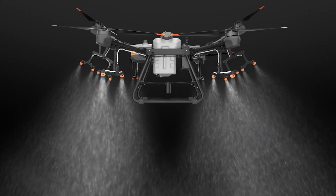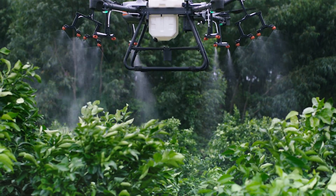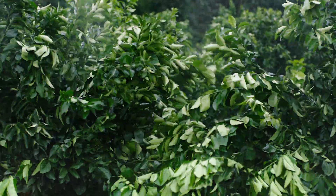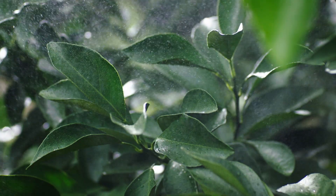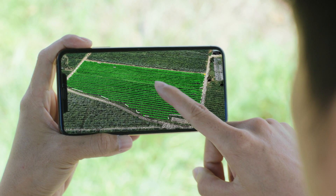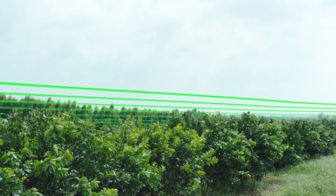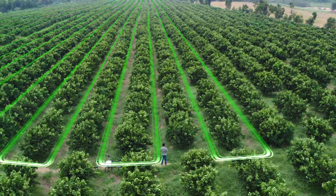The Agras T30 transforms into orchard configuration. The angle of the arms is optimised for fruit-bearing trees. In this controlled spray direction, pesticides can travel down along the branches, providing an even distribution. With assistance from the DJI Phantom 4 RTK, operators can manage a 3D digital map of the orchard and plan a precise flight path.